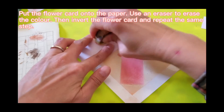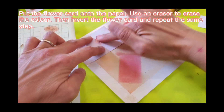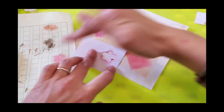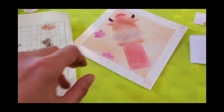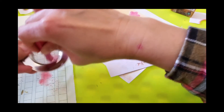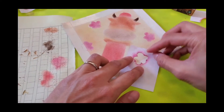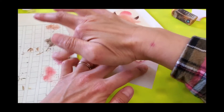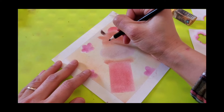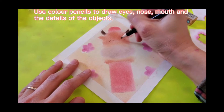Put the other side. Put the head cut onto the top of the head and repeat the same step. Put the flower cut onto the paper. Use an eraser to erase the color. Then, invert the flower cut and repeat the same step. Use color pencils to draw eyes, nose, mouth and the details of the objects.